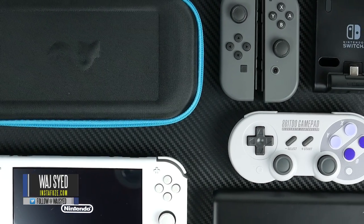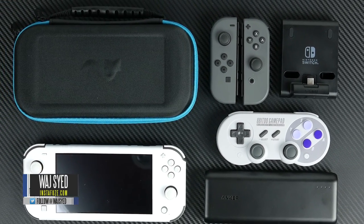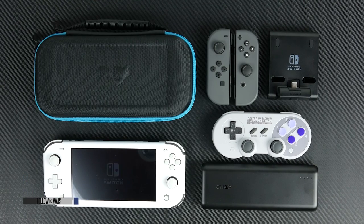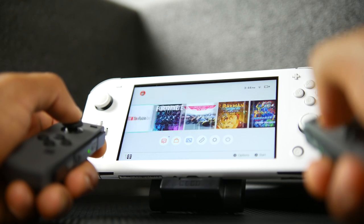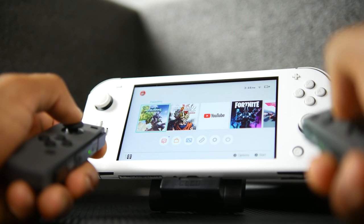What's up folks, how's it going? This is Waj. Hope you guys are all doing well and today we're going to be talking about my current Nintendo Switch setup. I've been a big fan of it since its launch date, although it has some issues. I'm pretty much committed to this thing and been having a lot of fun with it on the go.